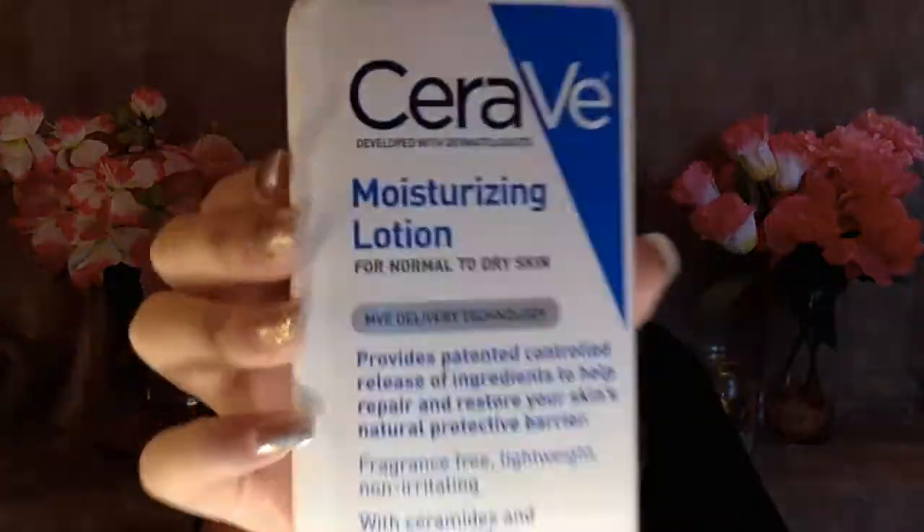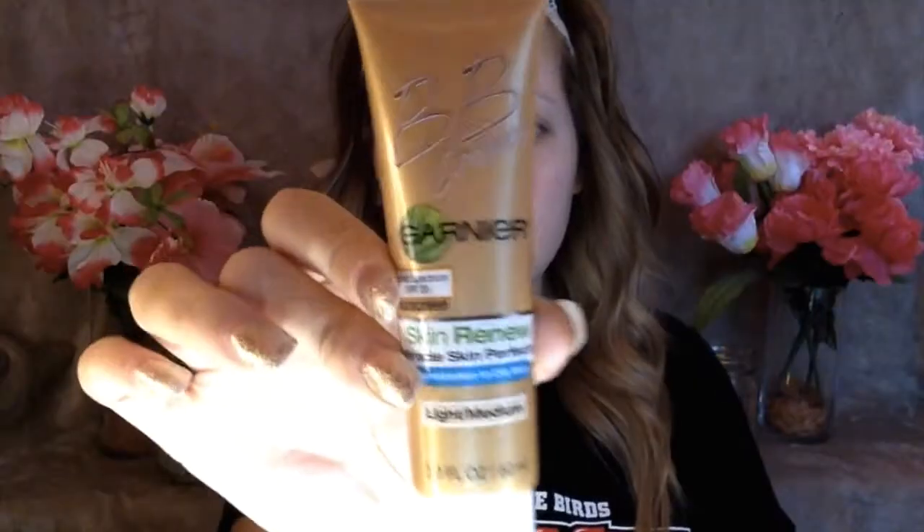Hey guys, for today's look I'm going to be doing a blue and green smoky eye. I'm going to be going in with my CeraVe moisturizing lotion and then my Garnier BB cream, and I'm going to be using this as a primer because it covers up a lot of my redness and has really good coverage. I'm going to be buffing this out with my Morphe M439 brush.